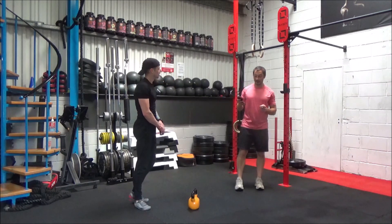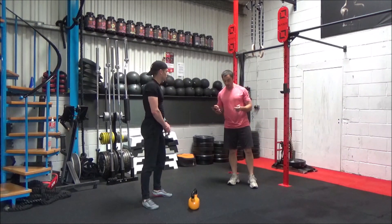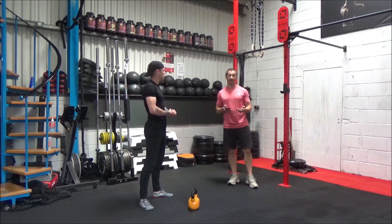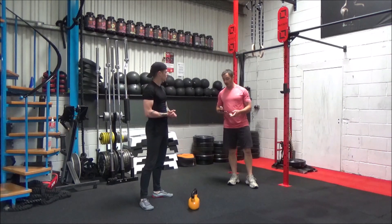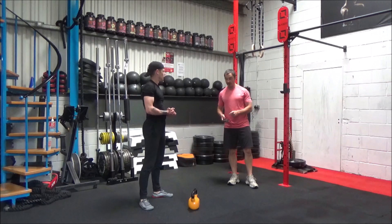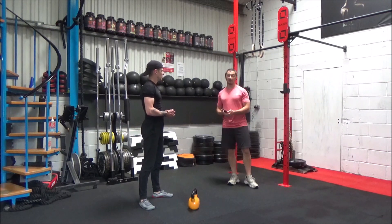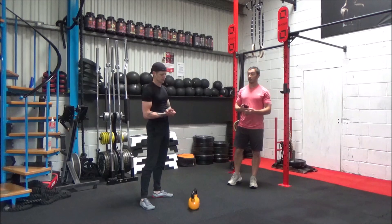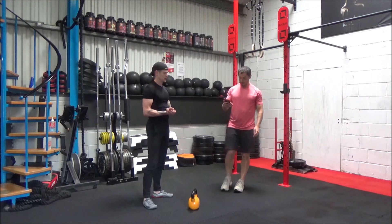So I forgot to mention, guys — Danny's using a 12kg for this. Ladies, anything 8, 10, 12 kilos. Guys, I'd start with a 12 to get a proper workout in. If you've got something a bit heavier, depending on how strong you are or how good you are at kettlebell training, even up to a 16 or a 20. Guys, if you're really strong, anything 24, 20 and upwards will give you a real good workout.